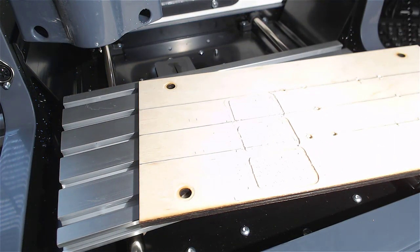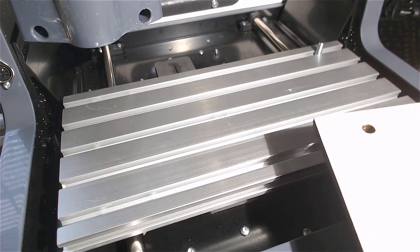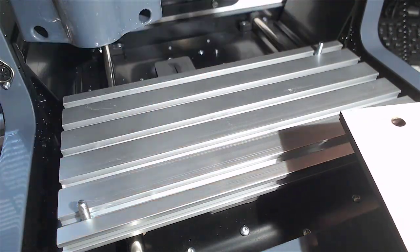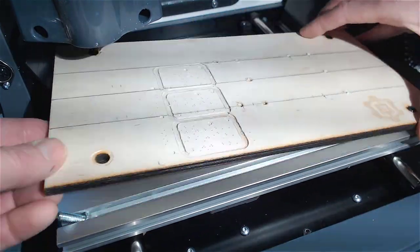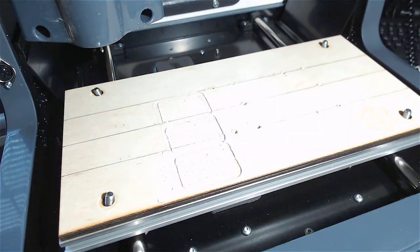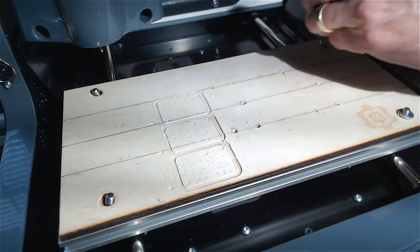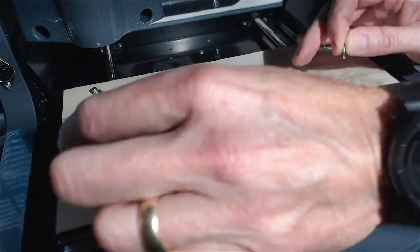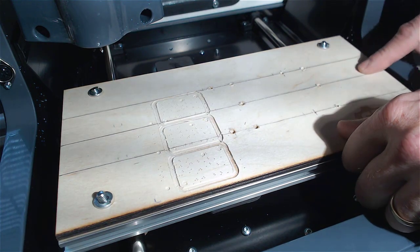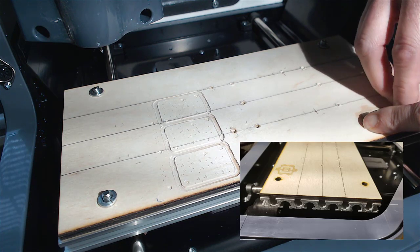I attached it with some quarter-20 bolts. It was kind of a pain to get it all lined up, but once you got it on, you were good to go. I also used lock nuts to hold it in place so that the vibration from the machine didn't accidentally cause it to loosen. Notice that the lines on my piece of material are lined up with the slots on the table — that will become useful later.